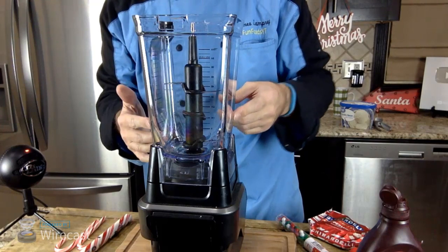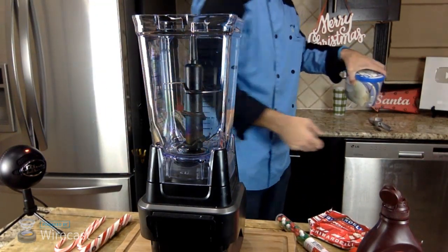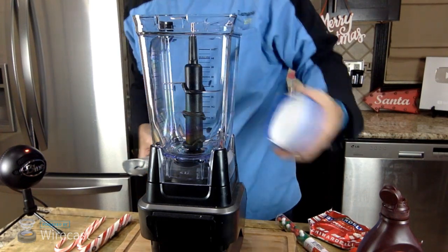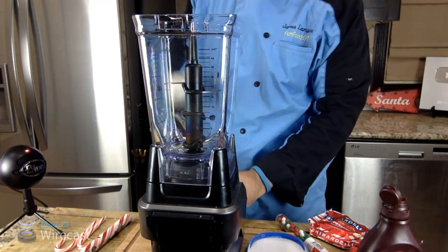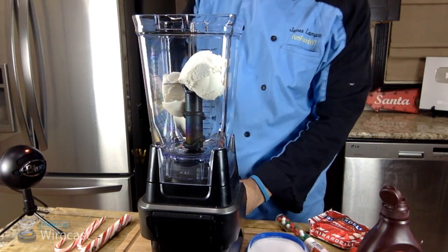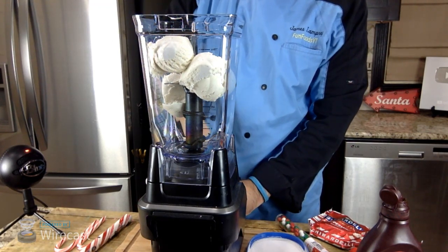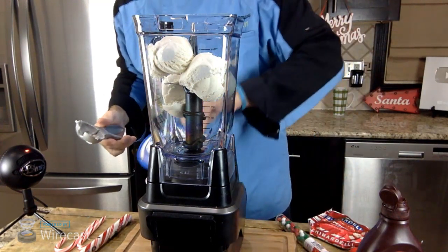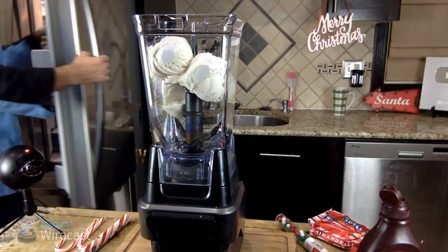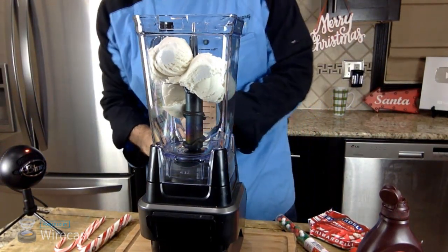Now I have my blender here - let me plug this in and get everything ready. I'm going to put in some ice cream. I suggest three or four scoops depending on how much you want to make, whether you're making one glass or a bunch. I'm using a simple vanilla ice cream from Walmart - nothing special. I'm going to go with about four and a half scoops to make it extra thick.